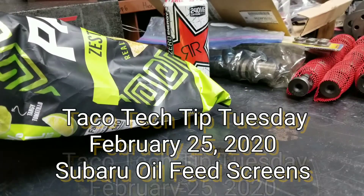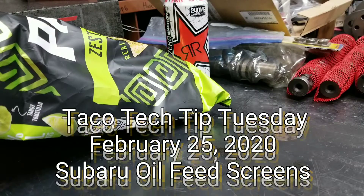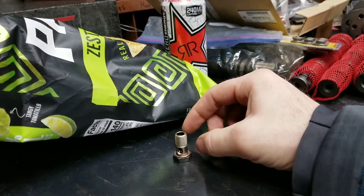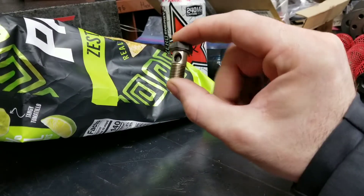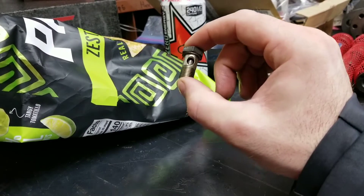Welcome to Tuesday — it happens about once a week. Today our tech tip is a simple one, I'm gonna have to talk about it longer than it's gonna take to do it. This is an oil banjo bolt from a Subaru. This has a screen inside it.